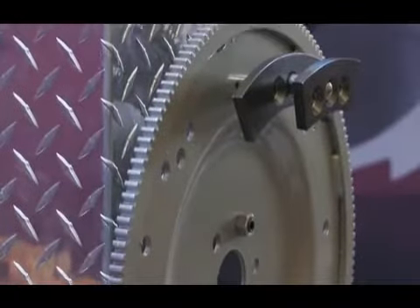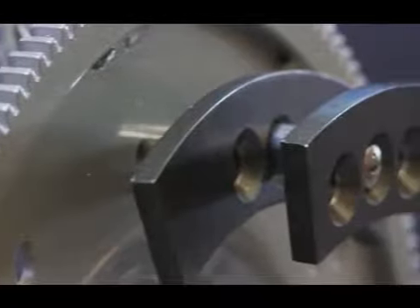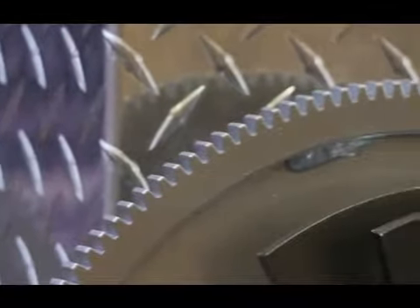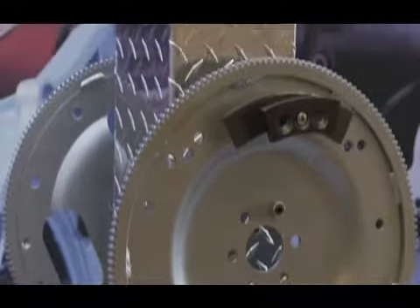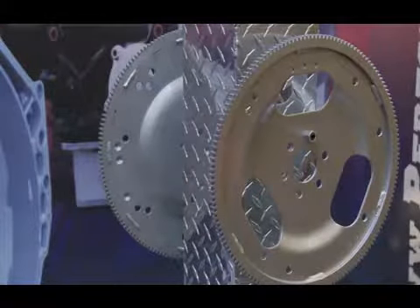With Ford small blocks you get different weights for the flex plates — no weight, 28 ounce weight, 50 ounce weight. That's six different possible applications because you also have two ring gear sizes: 157 and 164 tooth. With two flex plates we give you those additional weights, so you can leave all the weights off for zero weight, put a 28 ounce or a 50 ounce, whatever you need. So you've got them all covered with just two different flex plates.